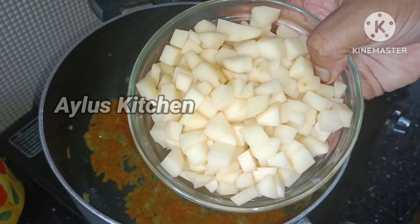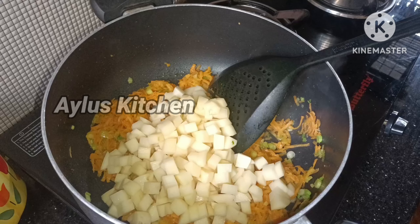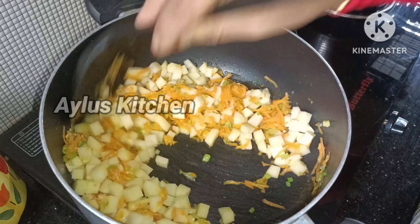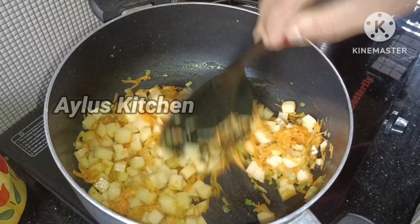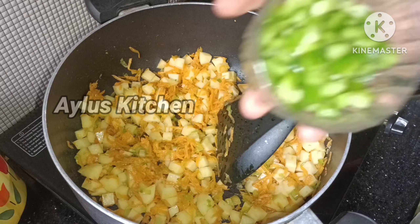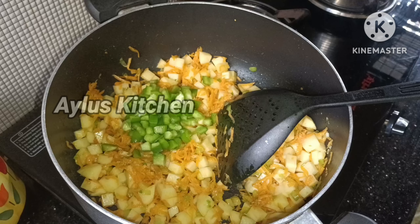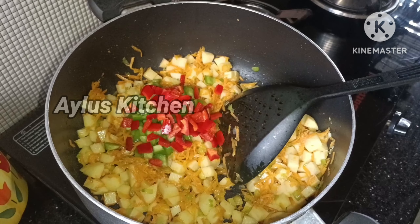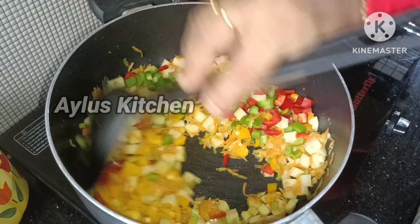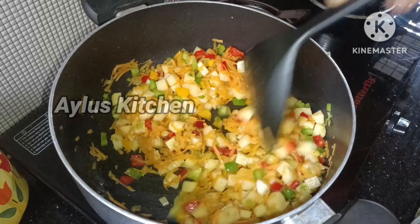I will cut 3 medium sizes. Cut the vegetables into pieces. Put a little bit on top.